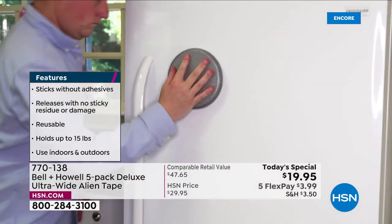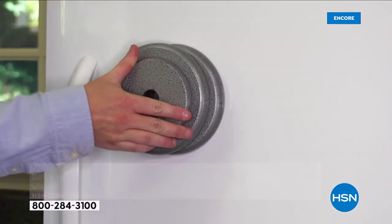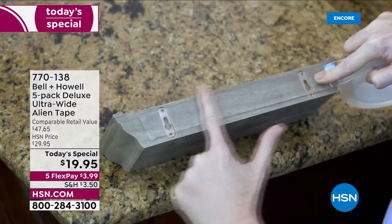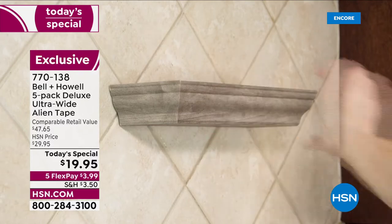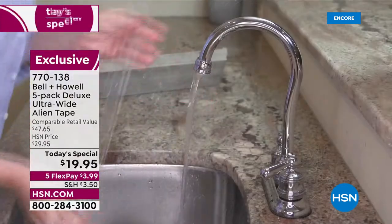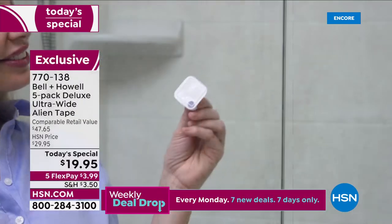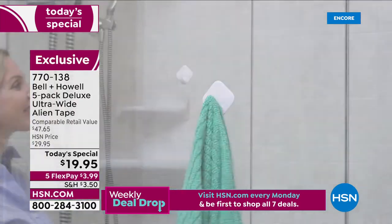You've got to do it today — it's a one-day-only price, launching right now, and you're getting more than one set. Is it on your refrigerator? Probably not, but if you had to, you could — thanks to Alien Tape. Place your order right now. Remember, you're getting the biggest offer yet, our best value ever, and at our one-day-only price they're going to go quickly — over 50% off retail.